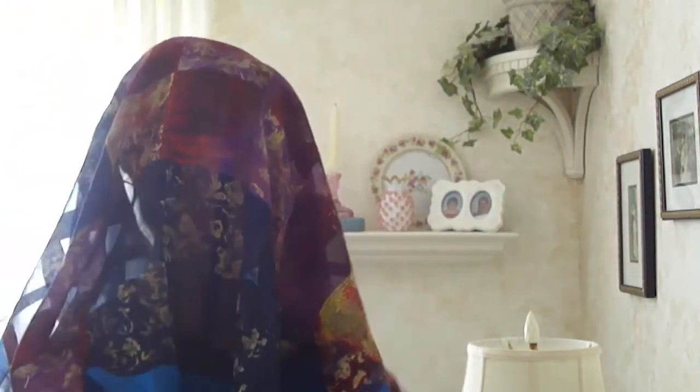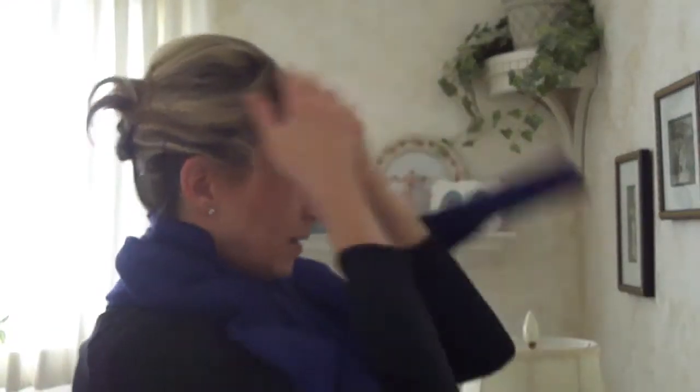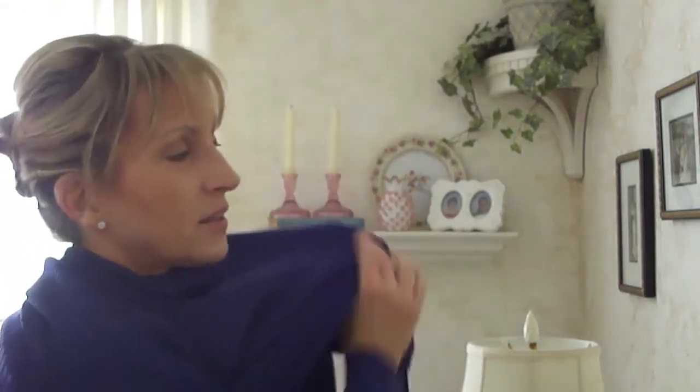So I put the scarf over my head, put the turtleneck on, and then pull the scarf off. How's that? The hair is a little bit messy but not crazy messy like it would have been if I hadn't used the scarf to begin with.